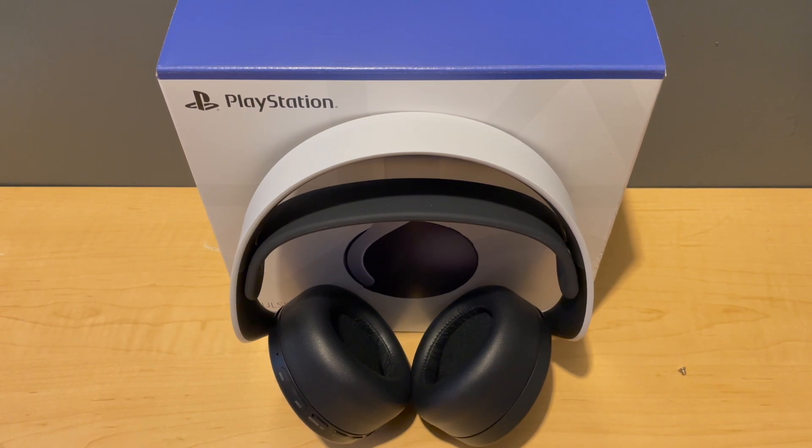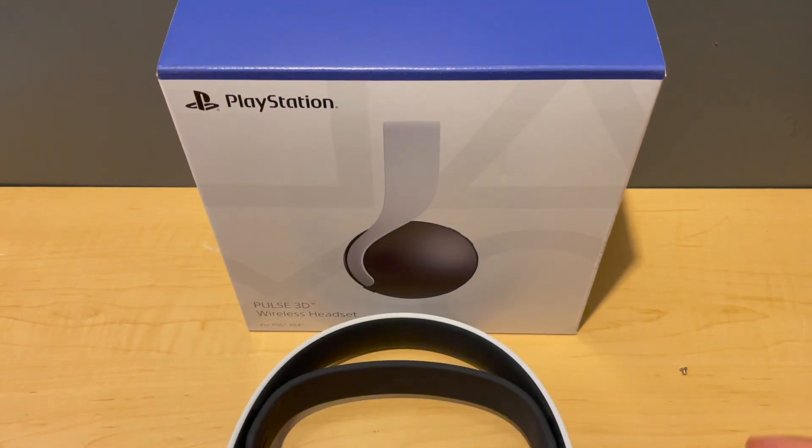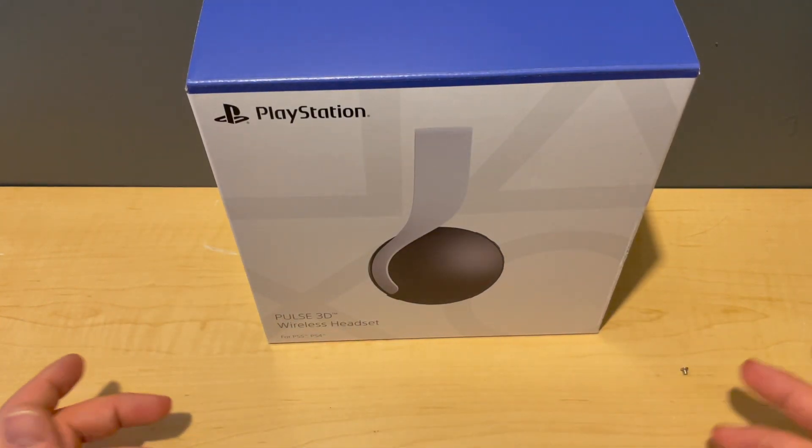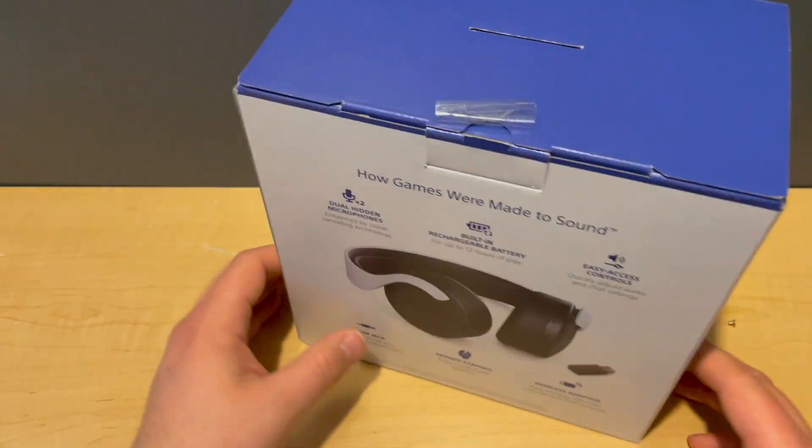Today we'll be checking out the Sony Pulse 3D wireless headset. This is the wireless headset that came out with the PS5, but you can also use it with the PS4. So if you don't have a PS5 like a lot of people don't, you can use this with your existing PS4. We'll go over some of the features on the back of the box, check out what's in the box, and then go over the headset itself.